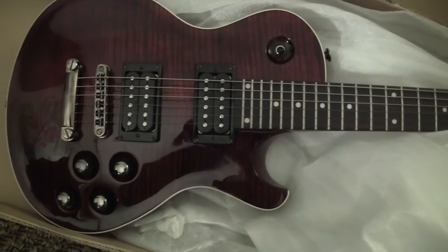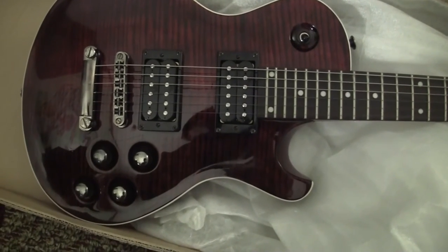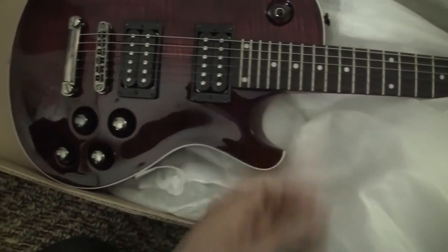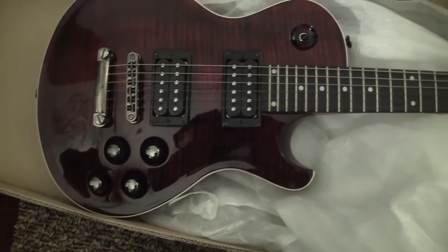I don't even know what scale this is, but I'm pretty sure I'm going to keep this guitar. It's nice and light, nice fret access. I'll give it a sound test and see what happens.